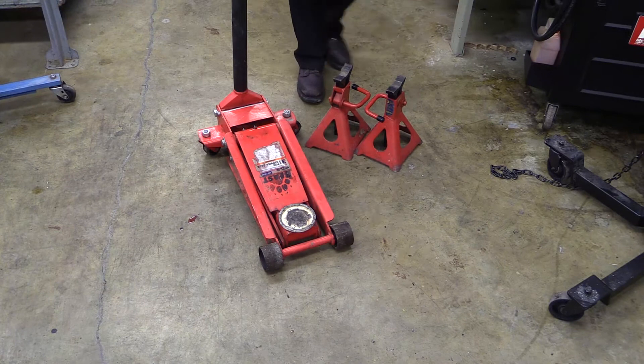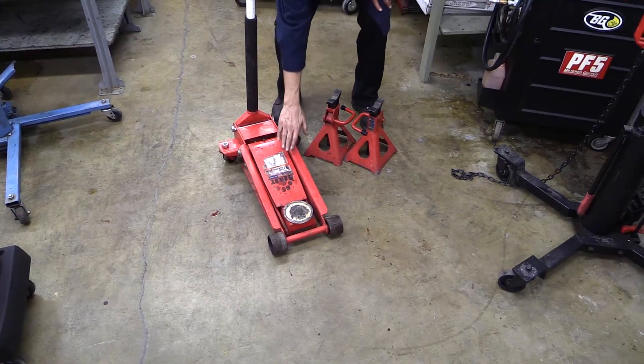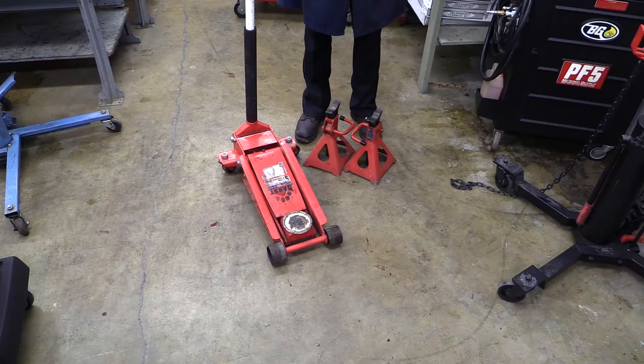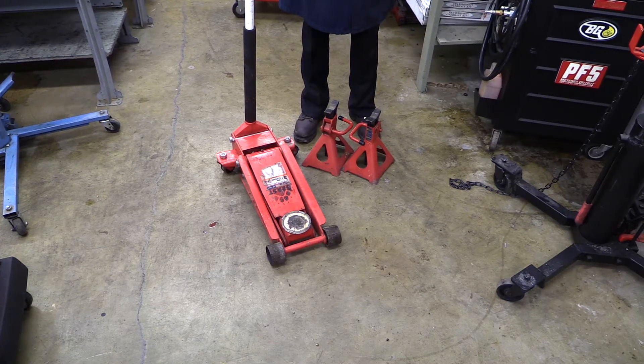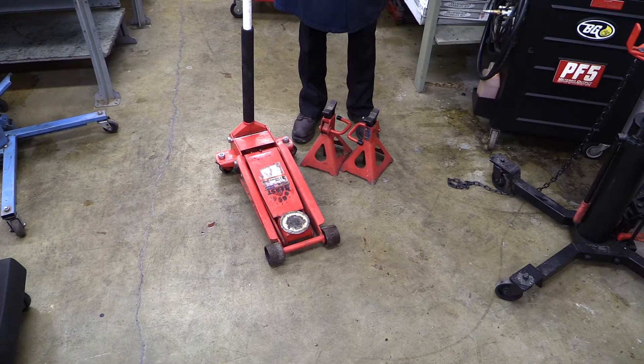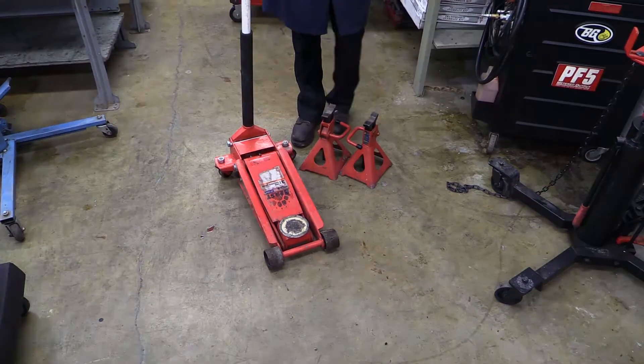It's a pretty simple thing. Hydraulic floor jacks are often rated somewhere between two and a half to maybe three and a half tons, and sometimes as much as five tons and larger. In the automotive world, two and a half to three and a half is usually enough.